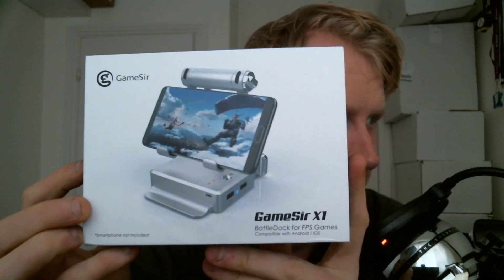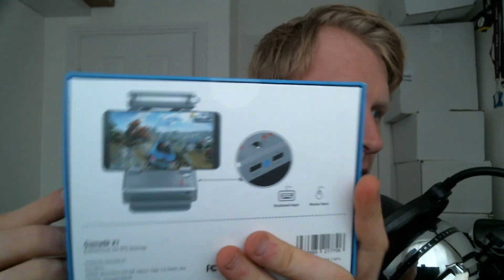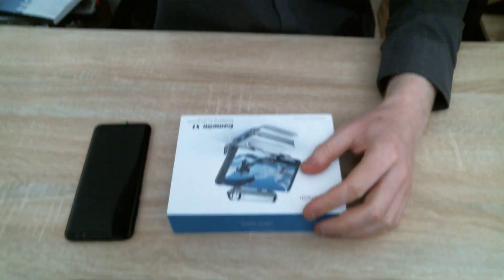What this does is you connect your phone via Bluetooth to this device, and then you can connect a mouse and keyboard to play games. This device is advertised more specifically for FPS games — it says FPS games, compatible with Android and iOS. But I think I'll be able to use this to map keyboard and mouse to pretty much any Android game.